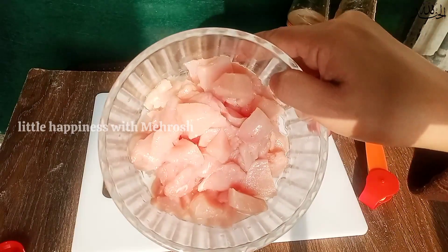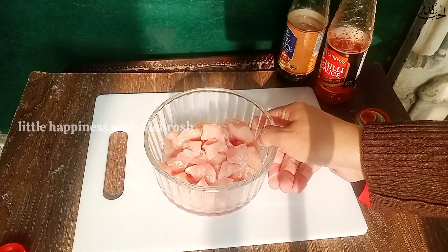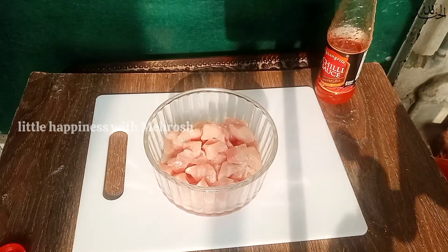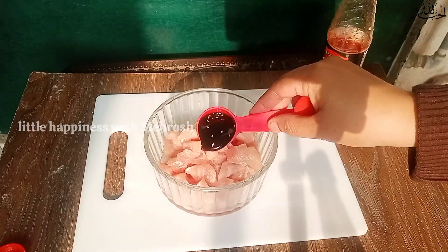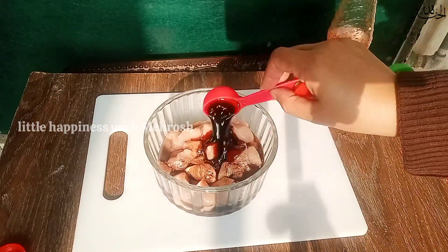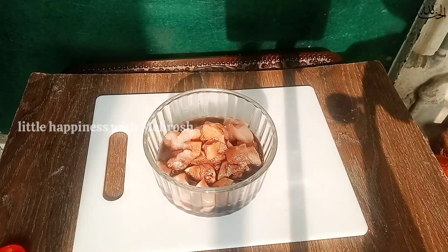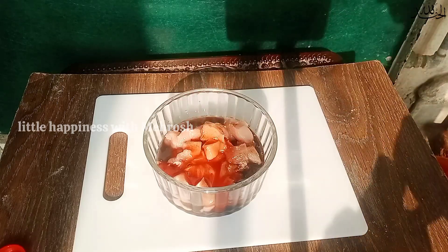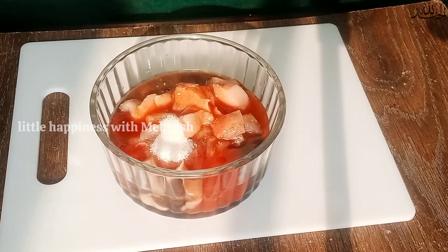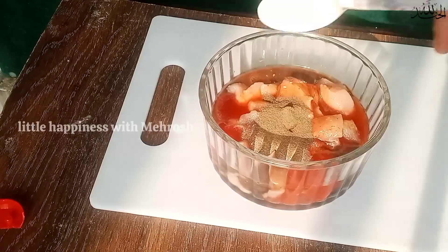Toh chaliye apni marination start karte hain. Yahan pe main hot and sour soup ke liye chicken ko marinate karne lagyi. 750 gram haddi wala chicken liya tha, haddiyan alag kar li thi, uski mahi khane bina lungi, aur meat alag kar liya tha. Isko ab hum marinate karenge. Three tablespoon soya sauce.